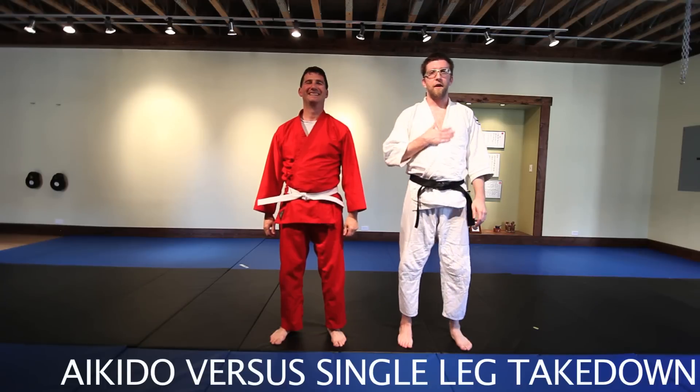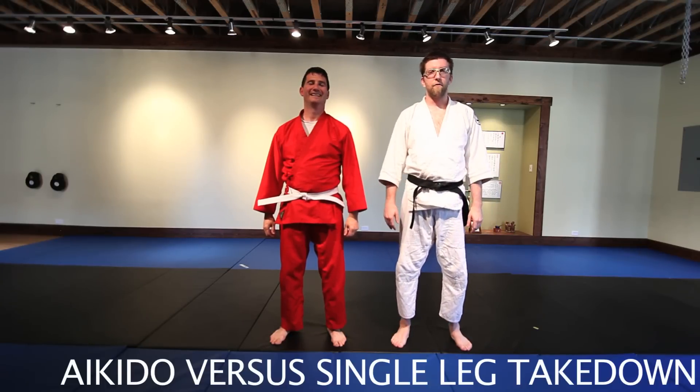Hey there, welcome to Aikido Versus. I'm Sensei Jonathan and today we're going to have a look at Aikido Versus Single Leg Takedown.